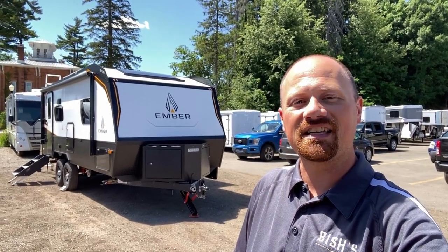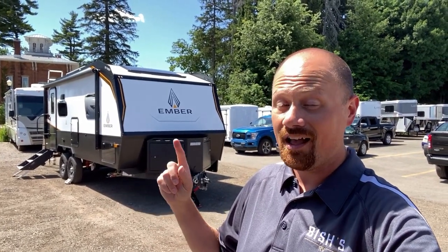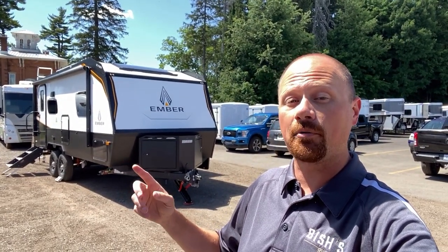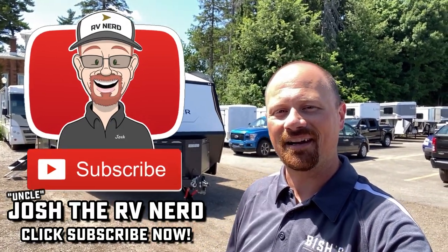Thank you for continuing to watch — I appreciate you guys so much. And in case you're curious about something for families, they have a murphy bed double-over-double cargo bunk model coming out next. I can't wait to get my hands on it — as soon as I do, you're gonna see it. Take care, stay safe, have fun, and happy camping everyone.